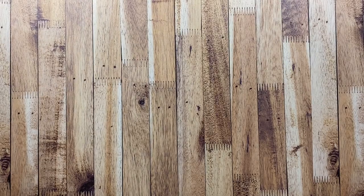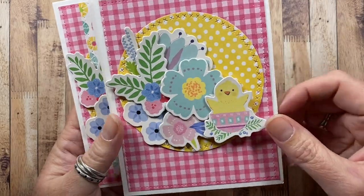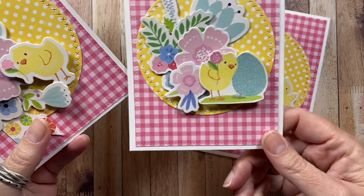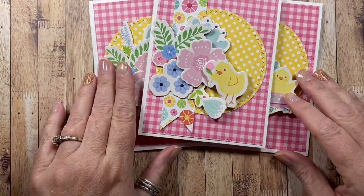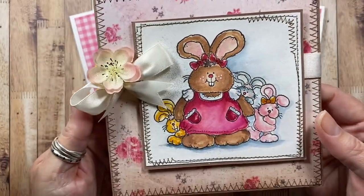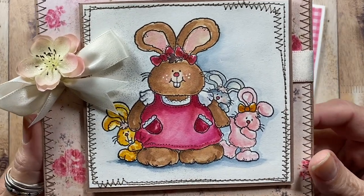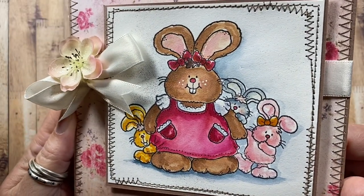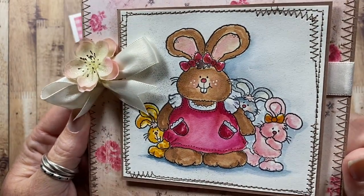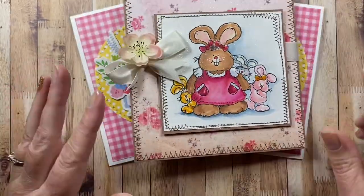Just a couple more. I have these cards made with little chipboard stickers you can get at Target during the holiday seasons — I just pieced a couple together that came together really quickly. And the final Easter card I have to share is made with a cute little image from High Hopes Rubber Stamps, stamped on cotton paper and watercolored with reinkers — Stampin' Up reinkers. So those are my Easter cards.